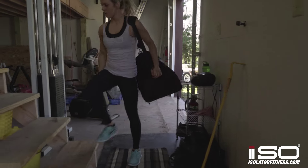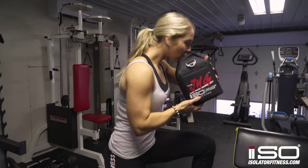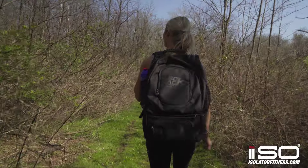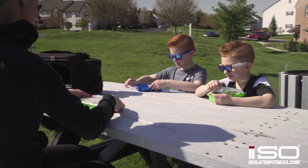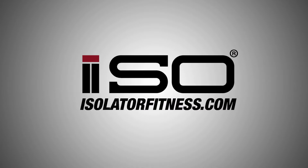Meal management is important for any goal, whether you're looking to improve your health or change your body. We have an isobag for every goal and lifestyle. Check out IsolatorFitness.com for more information on meal management and all your healthy lifestyle needs.